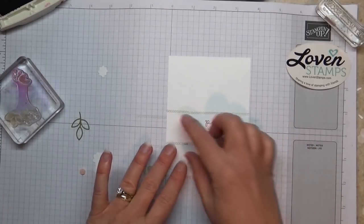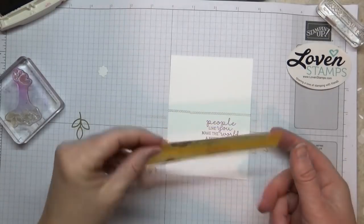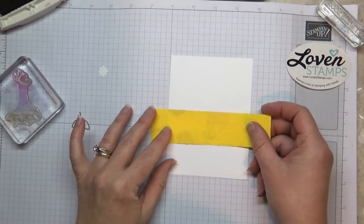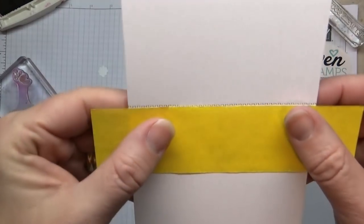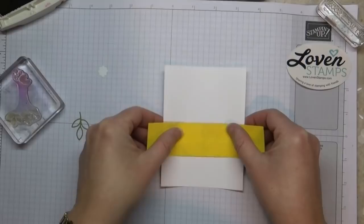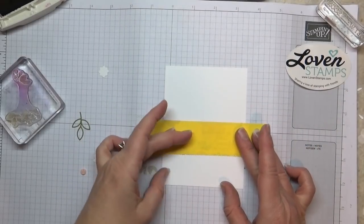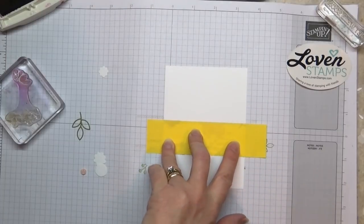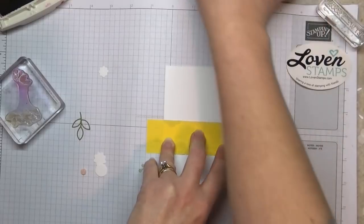Alright, so next thing I'm going to do is put a mask across here. You can see I've used this one before. I'm going to place this piece of paper right here. You can make it as big as you want, but I've got mine pretty much butted up right against the edge of the stitch lines on the top and bottom. If you're worried about it shifting you can go ahead and just tack it down a little bit. I think I'll be alright.